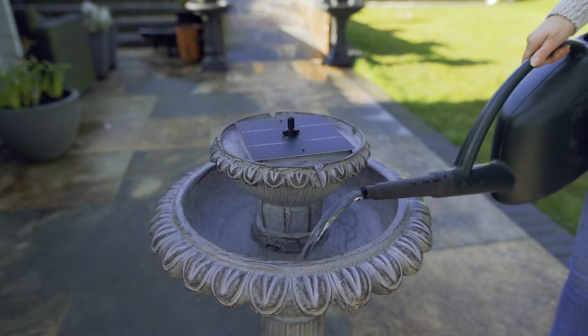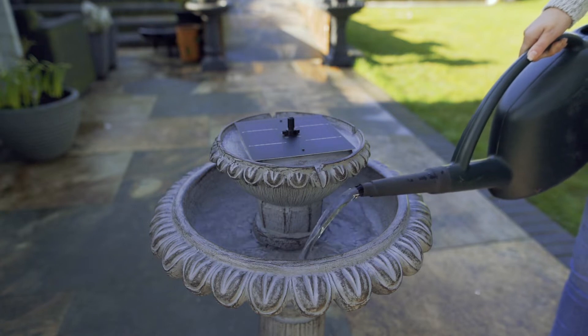Then add some water. Make sure to fill it up enough so that the pump will be fully submerged in the water.